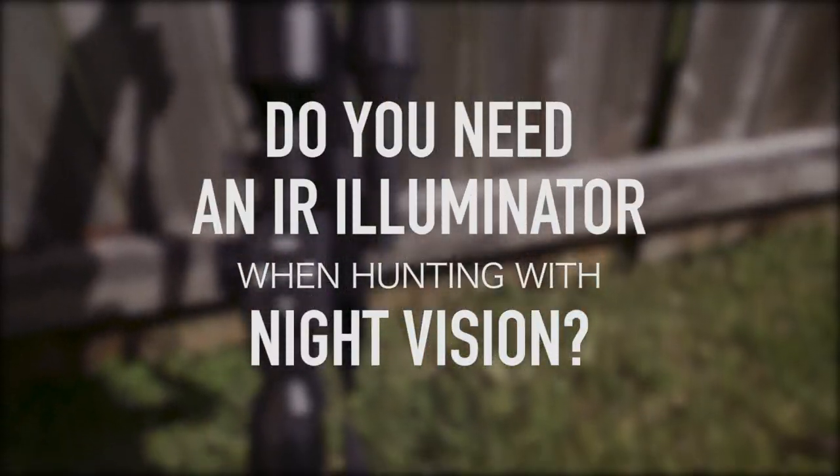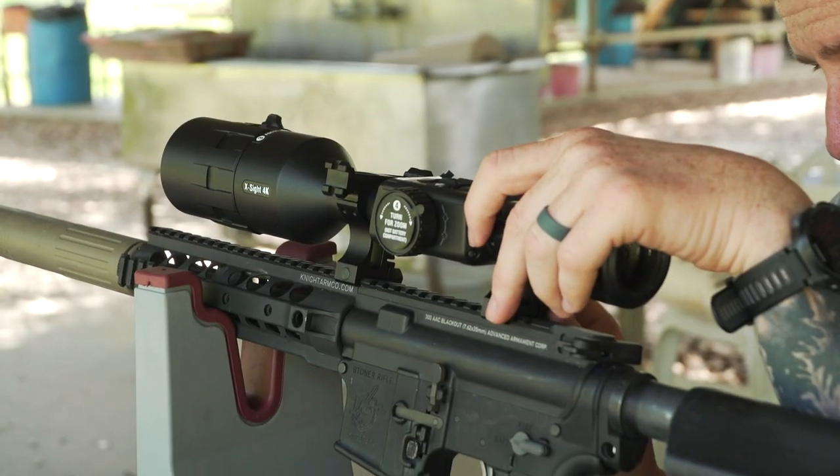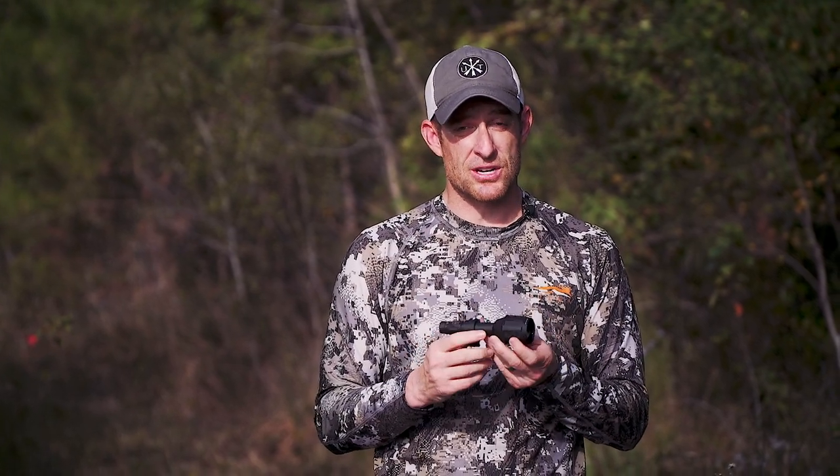Do you need an IR illuminator with your night vision? The ATN 4K Pro is one of the easiest ways to see game at night, but do you need to use an IR illuminator with it? Absolutely. The human eye can only see within a certain range — anything above that range is ultraviolet light, anything below that range is infrared. So you need an infrared illuminator to brighten things up a little bit.